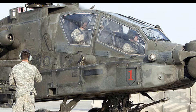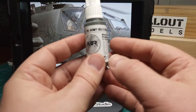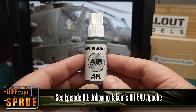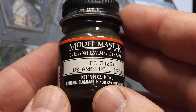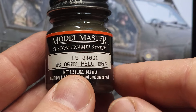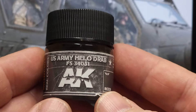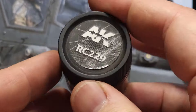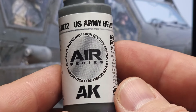So, painting the Apache. This is the reference picture I was aiming at — a very worn Apache. For this I'll be using AK Generation 3 US Army Helo Drab. The options for an accurate color include this one from Model Master, which is an enamel paint, and this one from AK Real Colors, a lacquer paint. Then there's this acrylic color, and this is the one I'll be using because my preference is for acrylic paints.